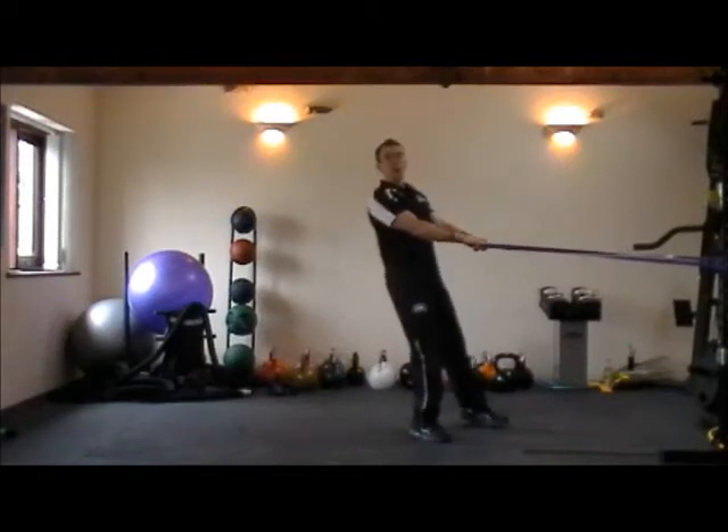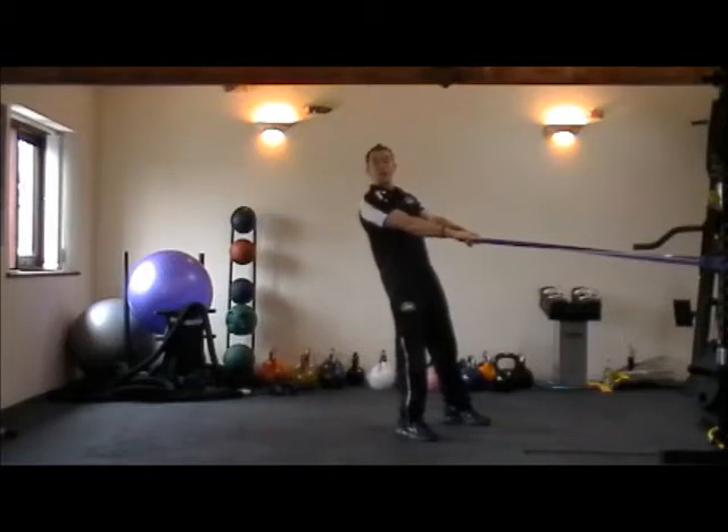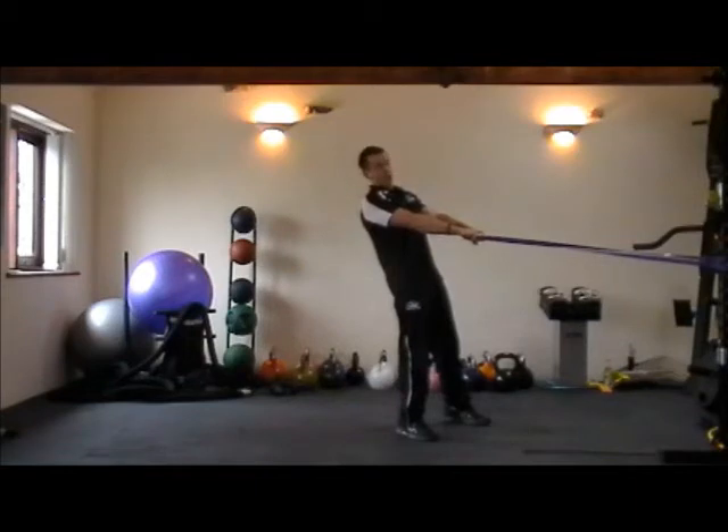The next exercise you're going to see performed here is called a band row. If you've got a partner working with you, your partner will be rowing at the same time. If you're doing this as part of your program, then maybe you're going to use this at home, or with me here in the studio, or with your trainer, and you're going to have an attachment.